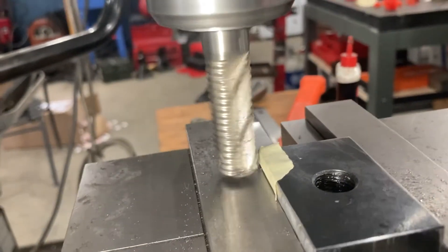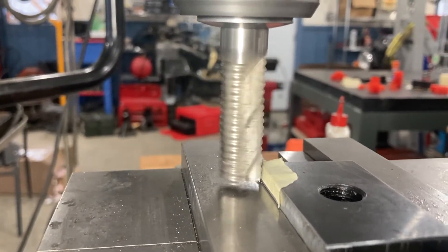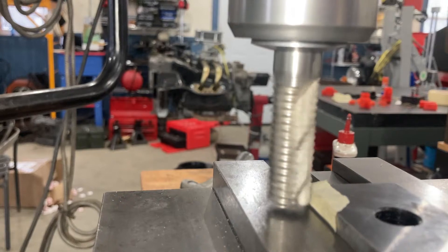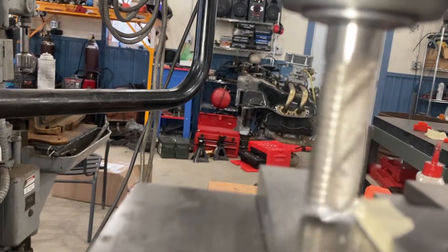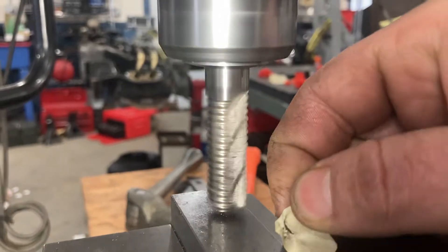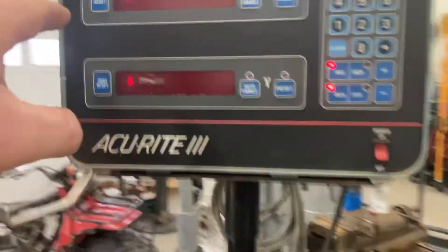We're set up to touch off on the side. Normally, if this was a critical part, I would use an edge finder or a wiggler, but this doesn't really have tolerances we're worried about. So I'm just going to come in until I touch the tape. I can see some of the tape come off now — it just started to scratch the tape.